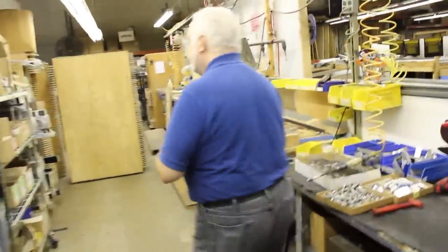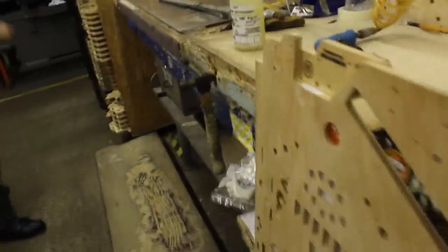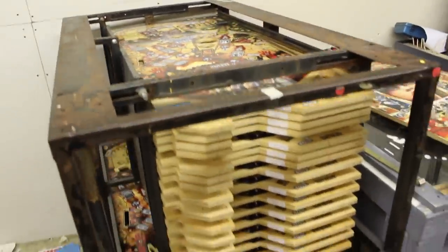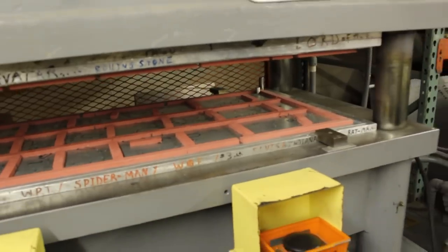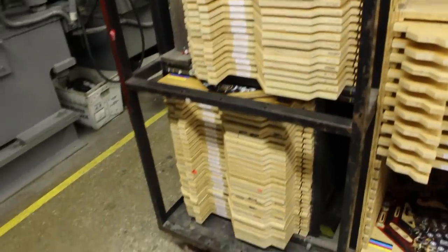And here we have the beginning of the playfield line. The playfields begin their lives here — actually, they begin their lives in there. They come in blank from the cabinet company and get placed in here with the registration pins and get compressed. There are two plates in there: one with the pins from the bottom, one with the pins from the top. It puts in all the spotting locations for all the screws that attach the lamps, the assemblies, and whatever. These also change with every game, of course.